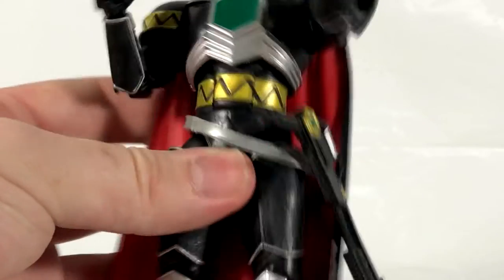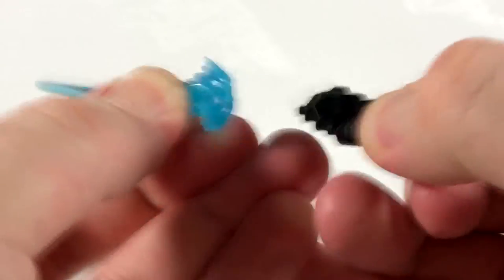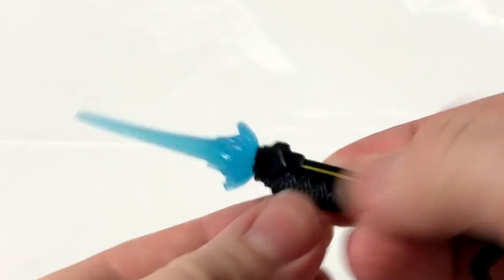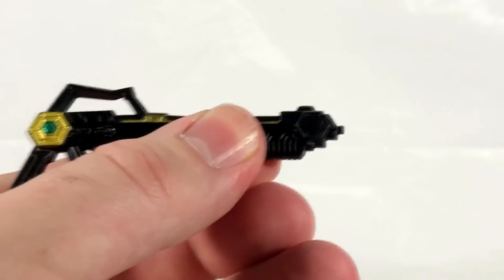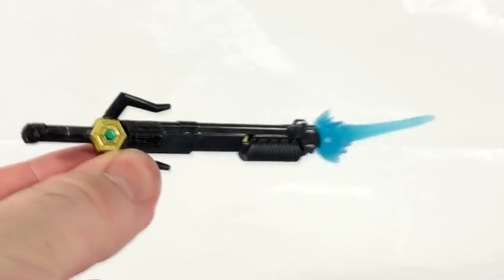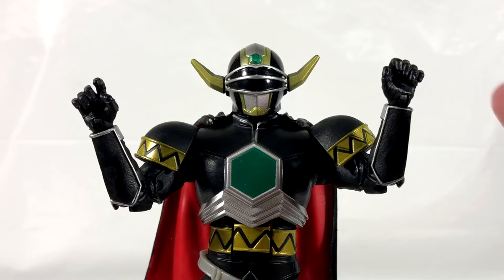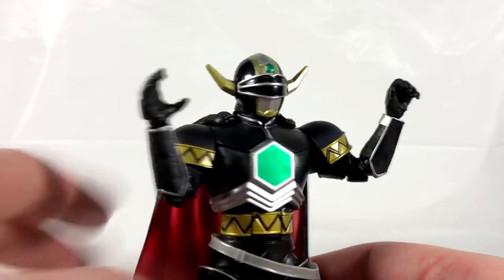He also comes with a blast effect which plugs right into the weapon. It does plug in a certain way, so you have to get it right — you can tell where the grooves line up for a snug fit. It fits on the blaster and that's awesome. I love that they're including blast effects with all the Power Rangers stuff, really adding that nice bit of extra value. It also plugs into the sword version as well. Then he comes with a trigger finger hand, a closed grip hand, a super wide grip hand, and a wider grip hand for the left hand.